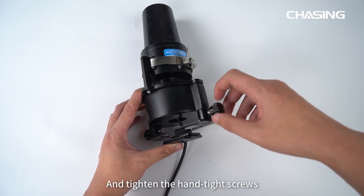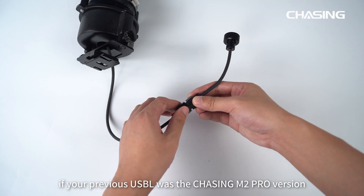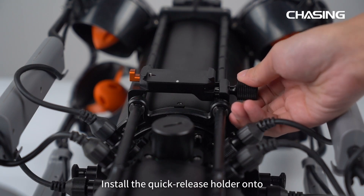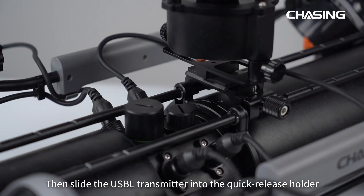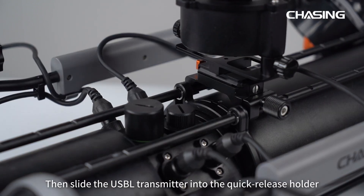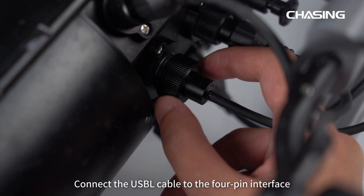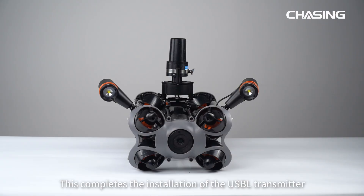Reattach the bottom quick-release plate and tighten the hand-tight screws. If your previous USB-L was the Chasing M2 Pro version, please install the adapter cable first. Install the quick-release holder onto the support rod on top of the ROV. Then slide the USB-L transmitter into the quick-release holder. Connect the USB-L cable to the 4-pin interface of the ROV's built-in docking station. This completes the installation of the USB-L transmitter.